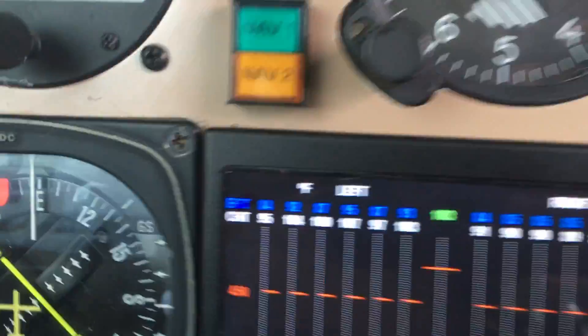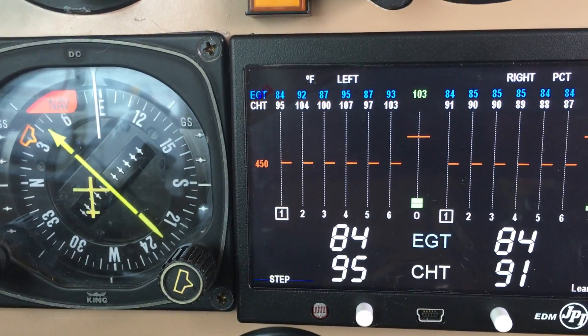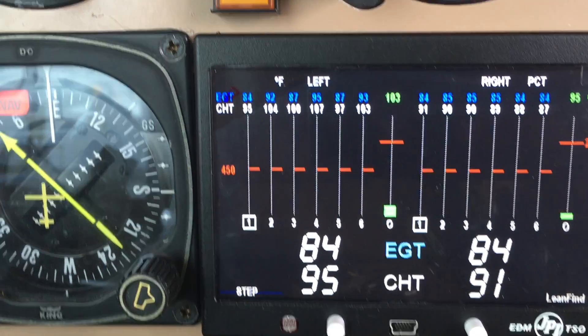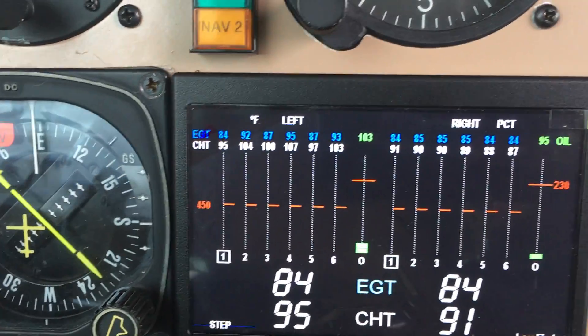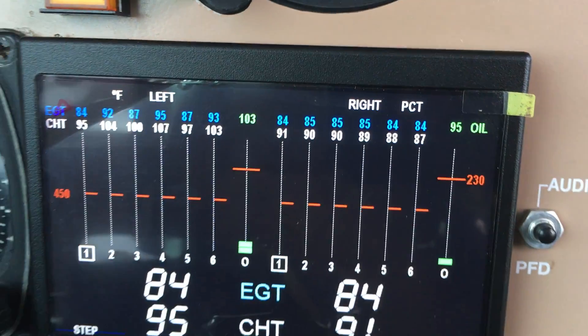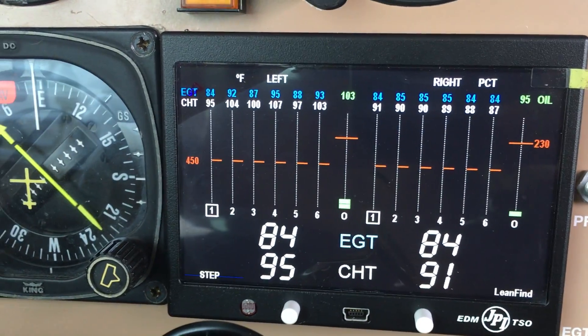Without having to push any buttons, you can get all 12 cylinder indications. EGT is up at the top in blue and CHT is on the bottom. It's still got the little wrapper on it — I haven't even taken it off yet. So this is what it's supposed to look like.